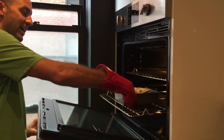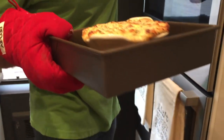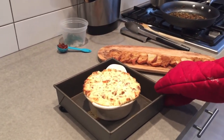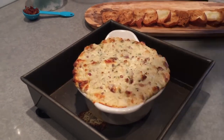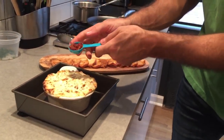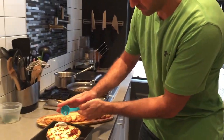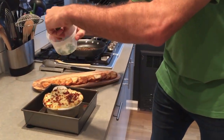We're going to check on our warm yogurt and bacon dip. As you can see, I kept it in our bacon tray because it did spill over a little bit. I'm going to throw it down on a hot plate. Look how beautiful that looks — nice and crisp on the edges. We're going to take our bacon and sprinkle it right on top just for a little garnish, and then some fresh parsley. Beautiful.